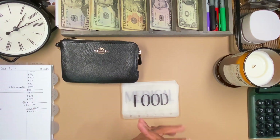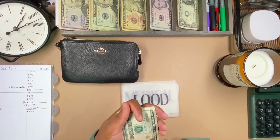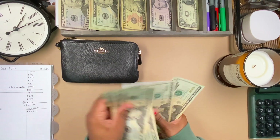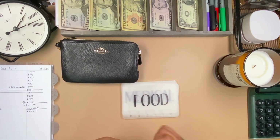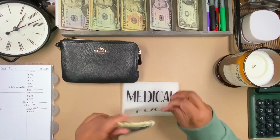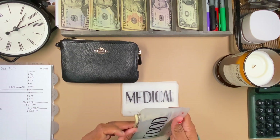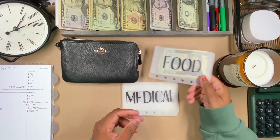We're going to do our wallet first — that'll be $200 in 20s. 20, 40, 60, 80... 200 for the wallet. And then $200 for food. Hopefully you guys are doing better than me and don't have a cold — doing well, visiting family.